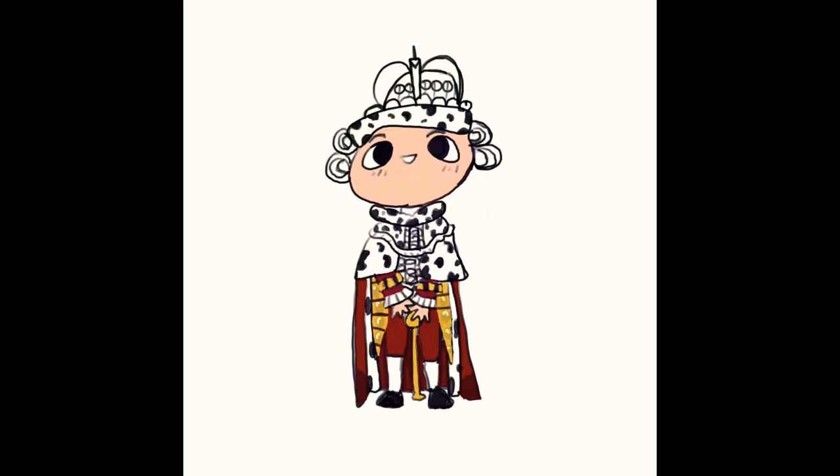Yeah, you can kind of see me coloring. I did this really simply, it wasn't that crazy, and I stopped in the middle of this part — sorry — but this gives me some time to talk. Yeah, you can see it's colored now.